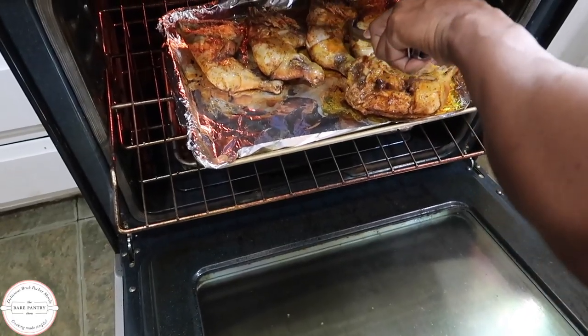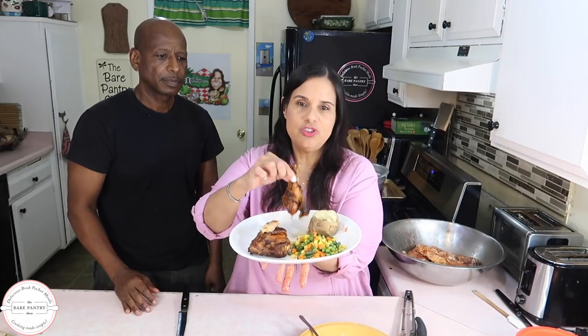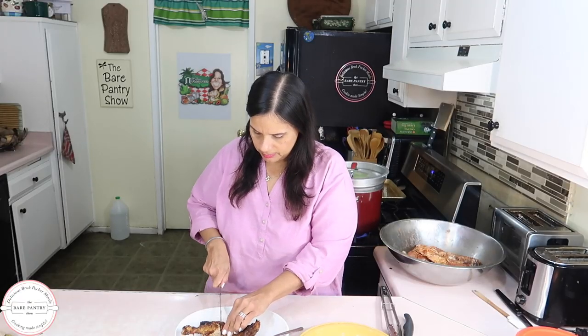Are you sometimes at a loss for what to do with a bag of chicken legs and thighs or legs and quarters? Are you tired of doing barbecue or maybe even fried chicken? Well today Joe is here to show us how he makes his lemon herb broiled chicken legs and thighs.